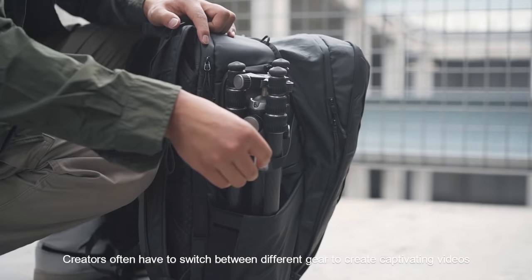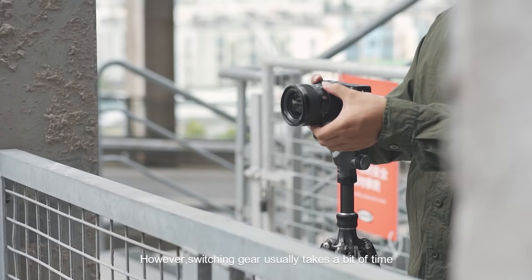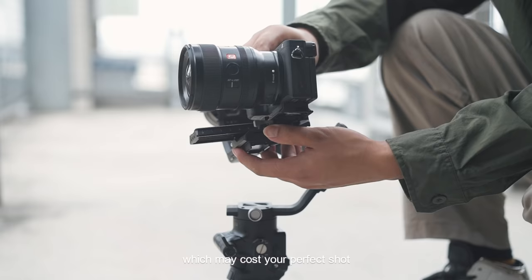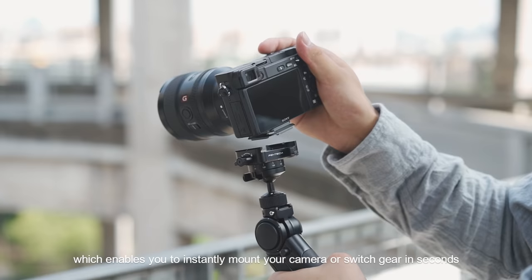Creators often have to switch between different gear to create captivating videos. However, switching gear usually takes a bit of time, which may cost your perfect candid shot. That's why we created the SnapLock Quick Release System, which enables you to instantly mount your camera or switch gear in seconds.